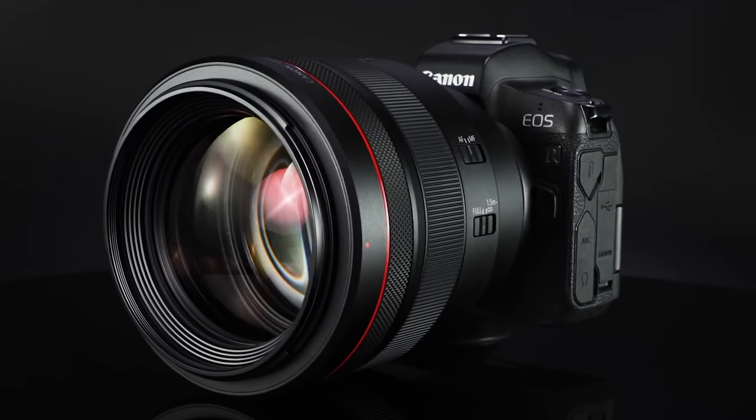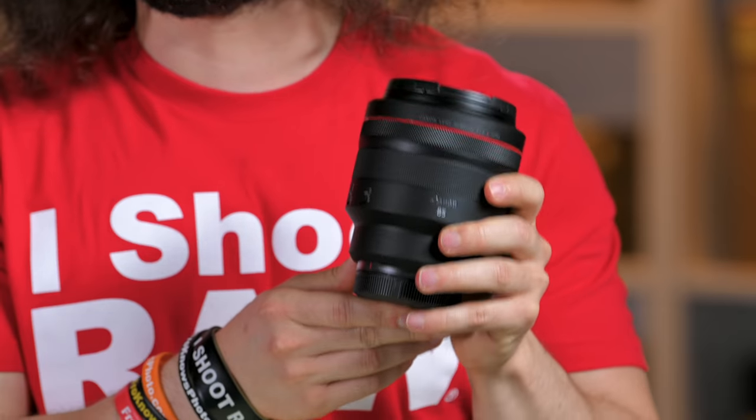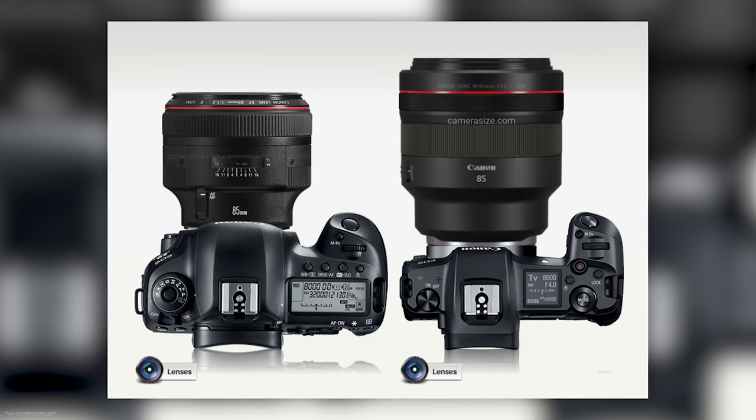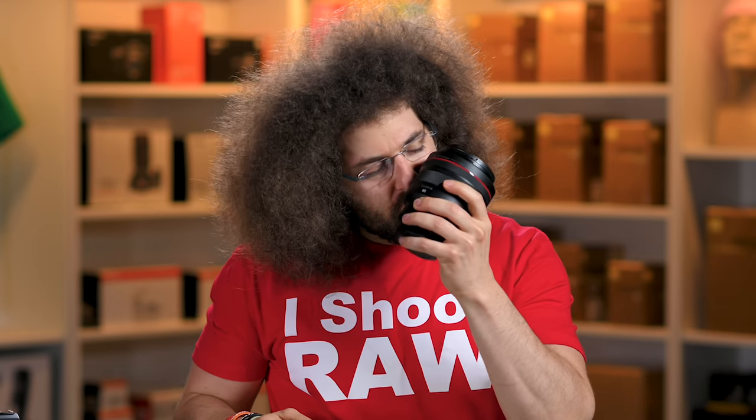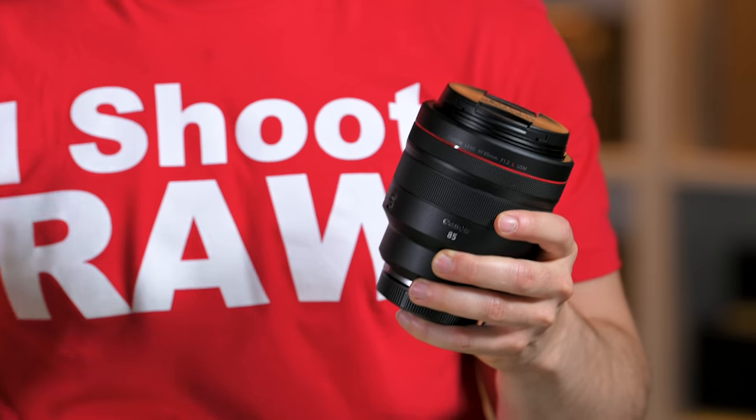Let's take a look at the new 85 1.2 RF. This is a 2.6 pound lens. It is one-third heavier than the old 85 1.2. It's one inch taller, and it's also one inch girthier. In terms of blades, there are nine blades in this versus eight blades in the older one.